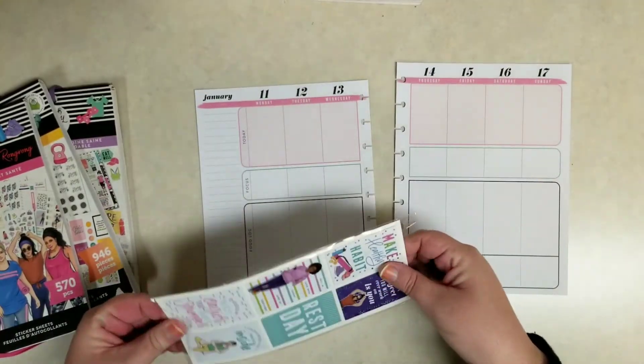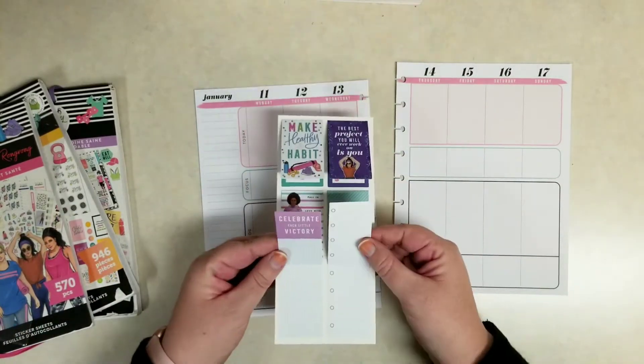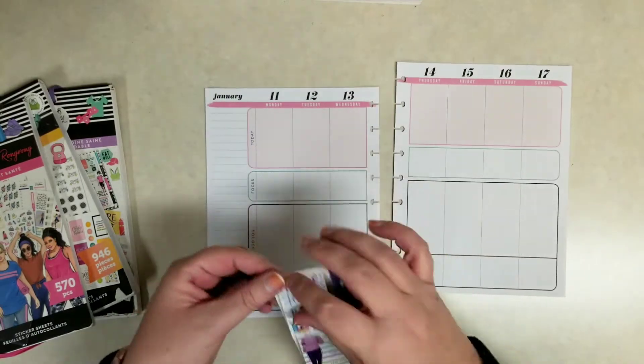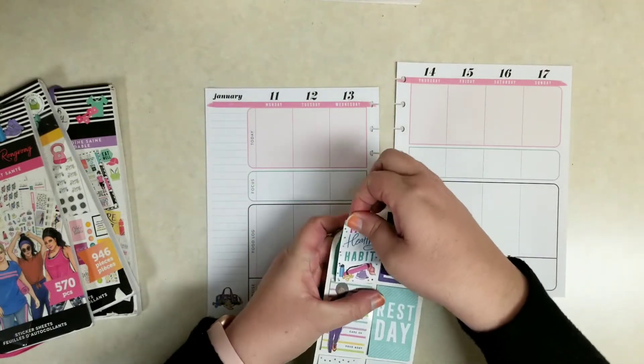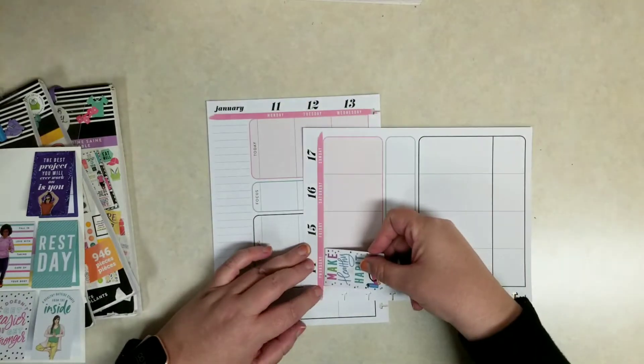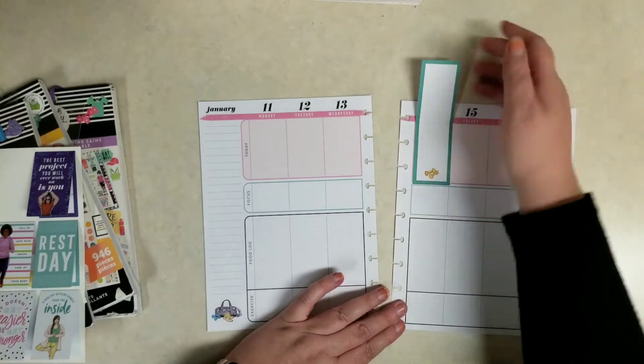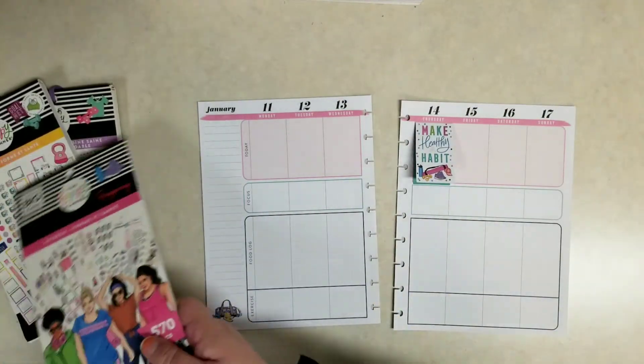Let's go ahead and start with this journaling sticker. I like putting one on Thursday — that's when I do my weigh-in. These journaling stickers are a lot of fun because they're still decorative on the outside but very functional on the inside. I like to record my weight where it's not just hanging out there for the world to see. We'll keep that under that little door, and that one just says 'make a healthy habit.'